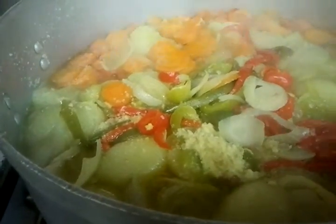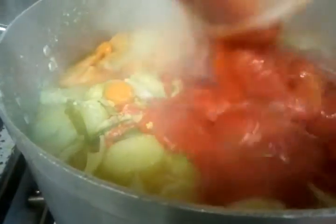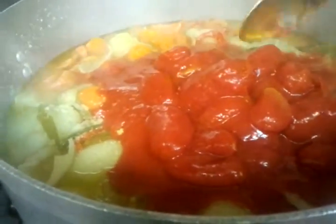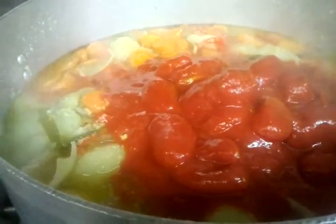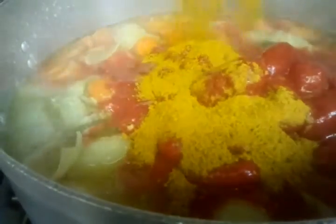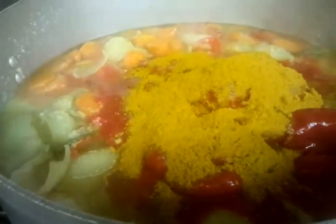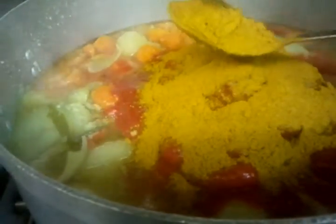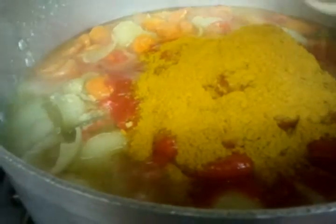Now chef Imran is going to tip one and a half kg of peeled tomatoes in. And he's putting in 3 large spoonfuls of mixed curry powder.